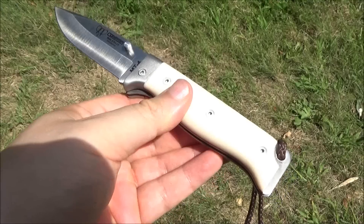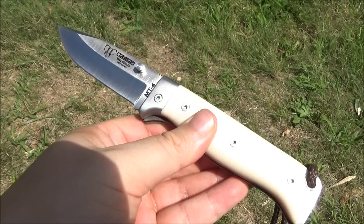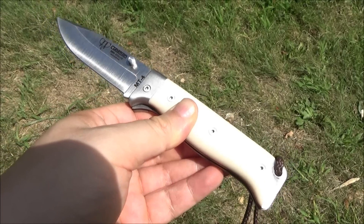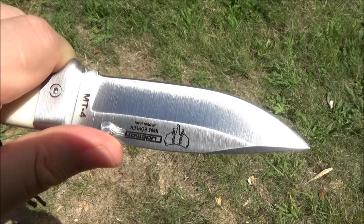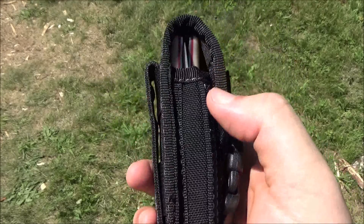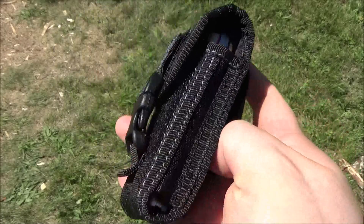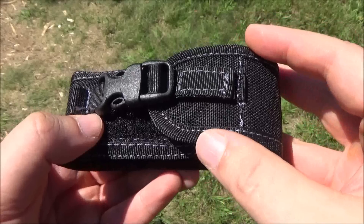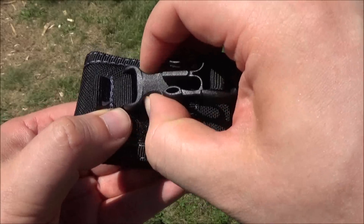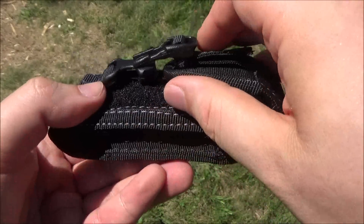These micarta handle scales look really good. You see a lot of micarta on better fixed blades, not so often on folders, but on this it's really nice — very comfortable because they're smooth. No pocket clip on this; it comes with a belt pouch, a very nice belt pouch. You can see the belt loop, and it's got an overflap with Velcro, but it also has a conventional buckle, and the overflap also has Velcro.